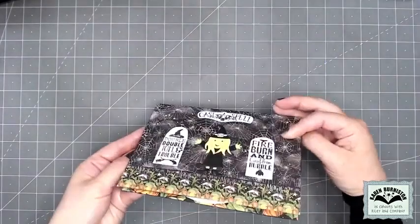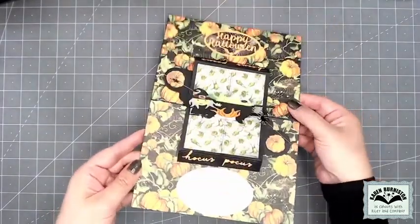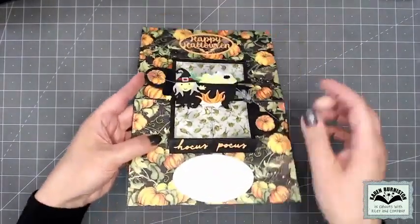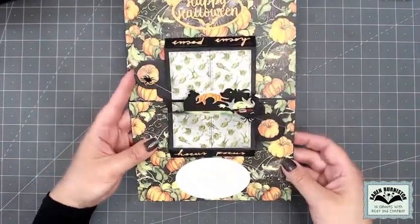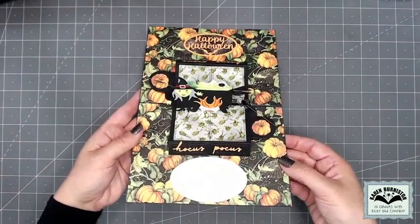She also used one of our Pop Stand dies to animate the Witch and Cauldron. You can really see on this card how the Small Script can be used in small spaces — the Hocus Pocus is used without the shadow but fits perfectly on that double stocking pop-up mechanism.